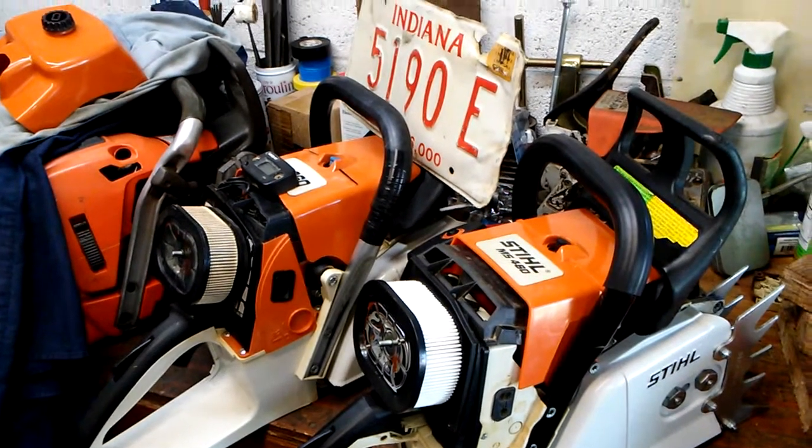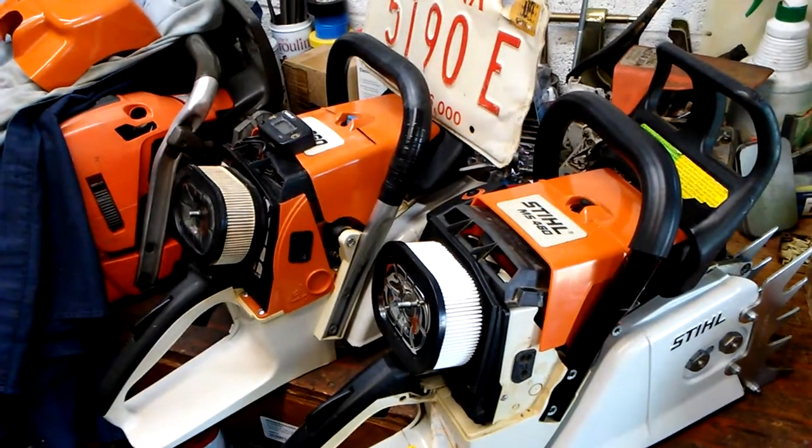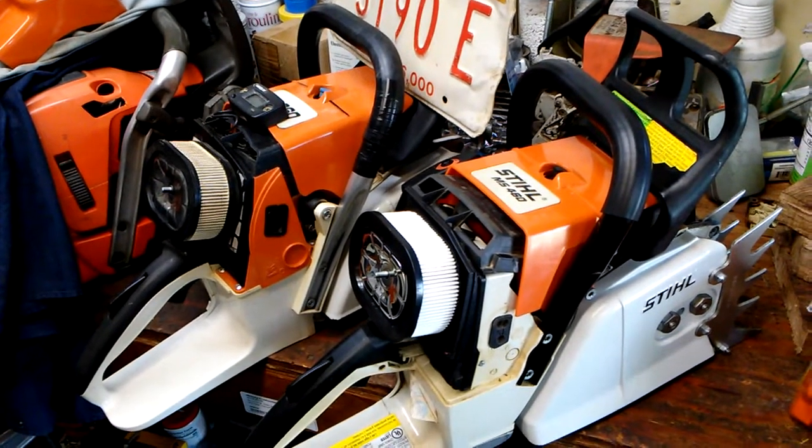I have opened up a Stihl MS 460 to do a side-by-side comparison on the air baffle. The part number is 1122 141 6300.